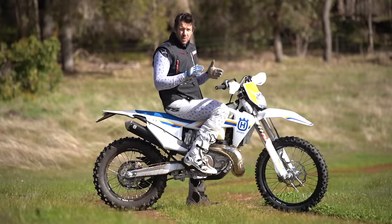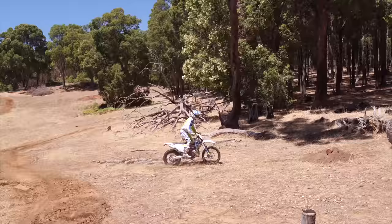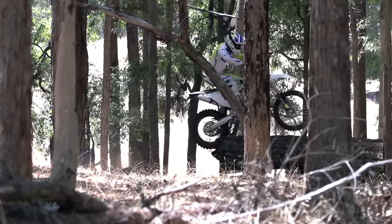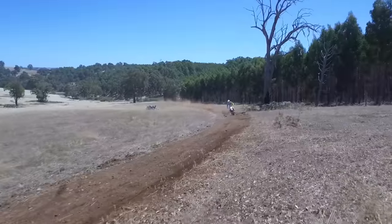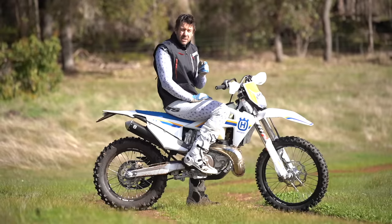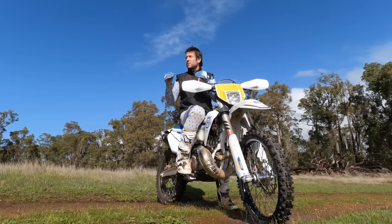I'll start basic and they'll get more advanced. In particular, I've chosen the Husky 300 — I had one of these in 2017. For these exercises I just wanted a lightweight, sharp steering, accurate dirt knife that doesn't have too much engine braking, and it'll allow me to really go into detail on the techniques better than the bigger bikes. And in saying that, all you adventure bike riders, if you have the opportunity, really refine your skills on the little dirt bike.